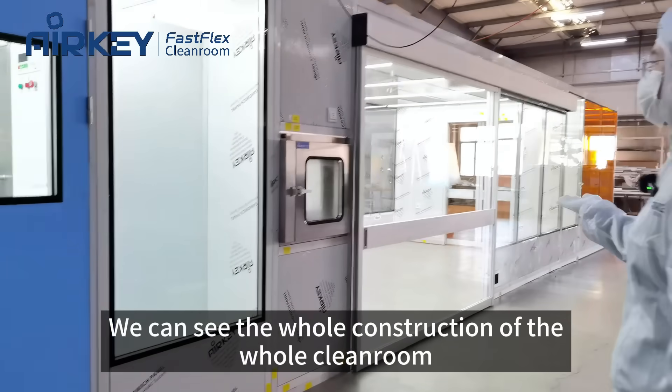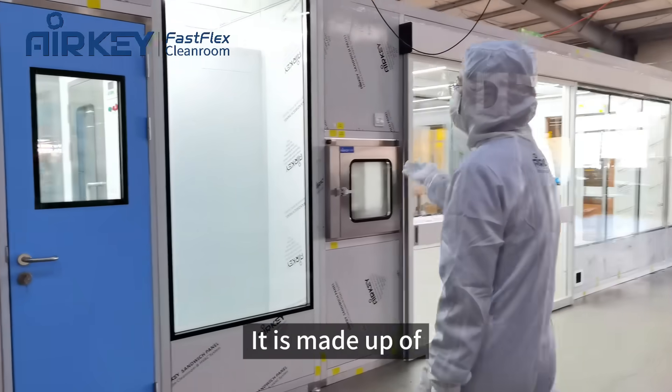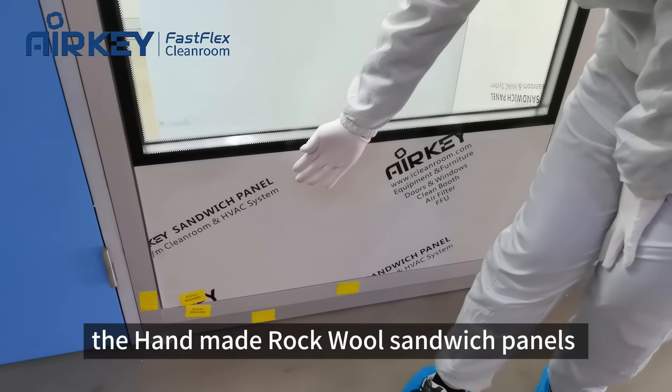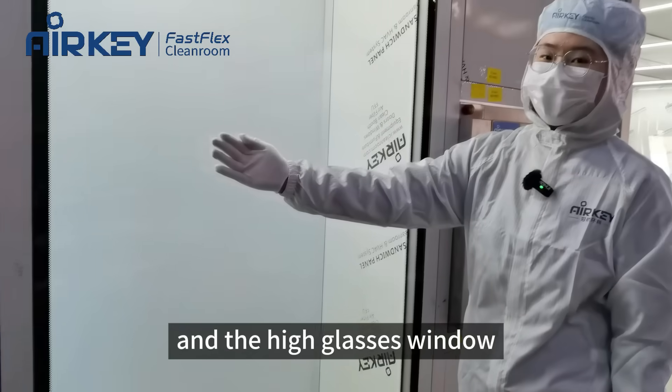We can see the whole construction of the clean room. It is made up of the aluminum alloy frame, the handmade walk-off sandwich panel, and the high glass windows.